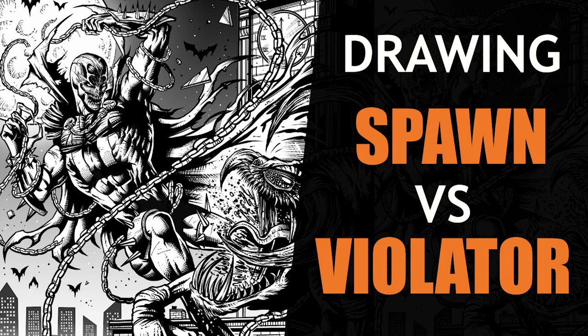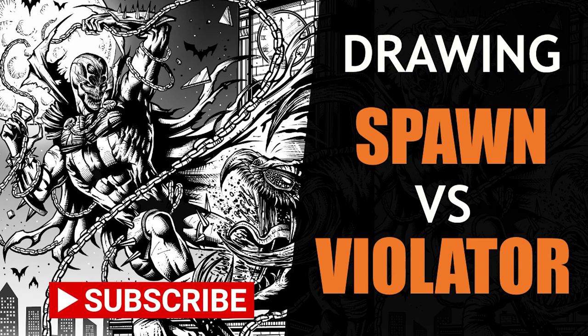Hey, welcome back to my YouTube channel. Today I'm going to be drawing Spawn versus Violator, and as always, don't forget to like and subscribe for more weekly drawing videos.